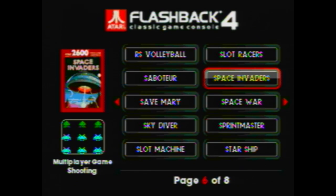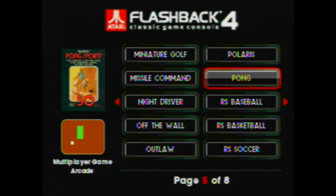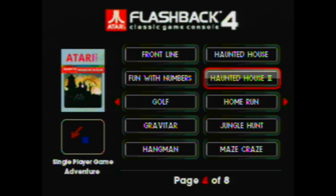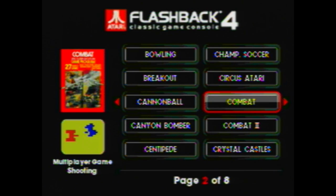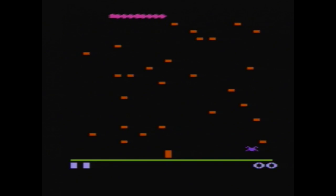Now I'm going to plug in a Sega Genesis controller and show you what I mean by the navigation issue. I'm using the controller and moving left and right — no problem in the menu. But as soon as I get into Centipede, I can no longer move left and right. I can move up and down, I can fire, but I can't go left or right.